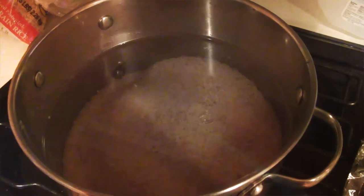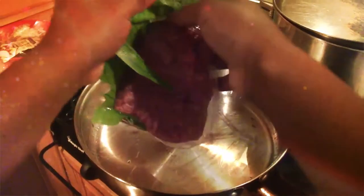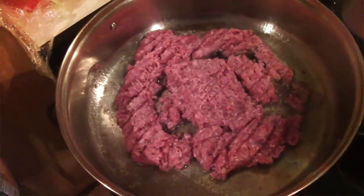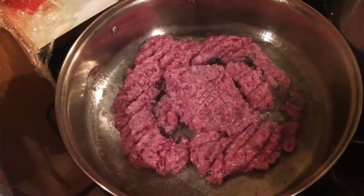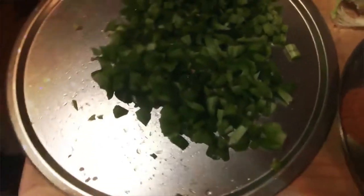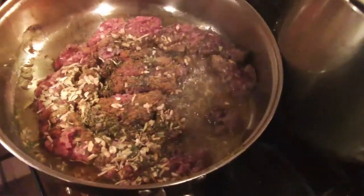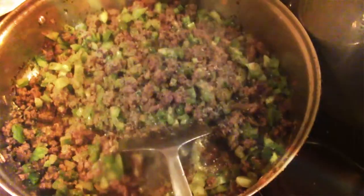Go ahead and put your rice on and make enough just for who you're serving. If you have them, mushrooms are a good plus to this meal, and celery as well. Basil is also a great addition.